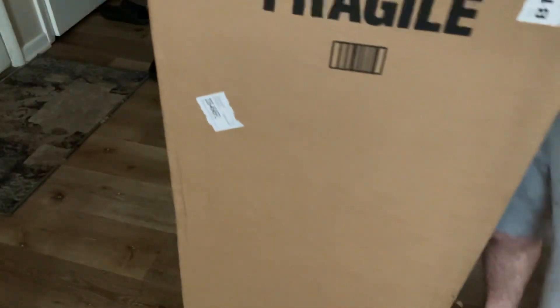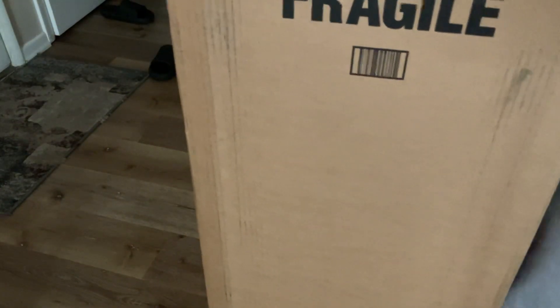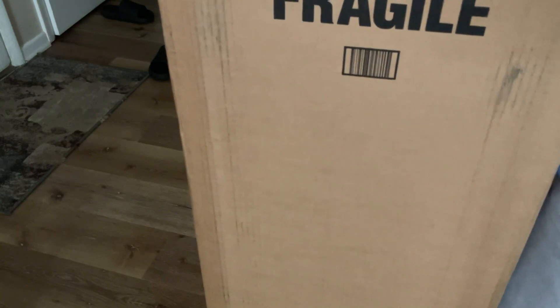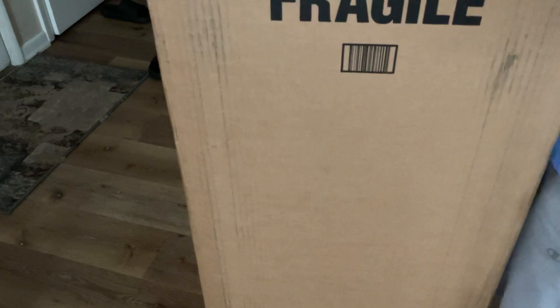I'm gonna unbox it here, turn it around and unbox it here on camera. It came from Sweetwater — Sweetwater sent me a package.